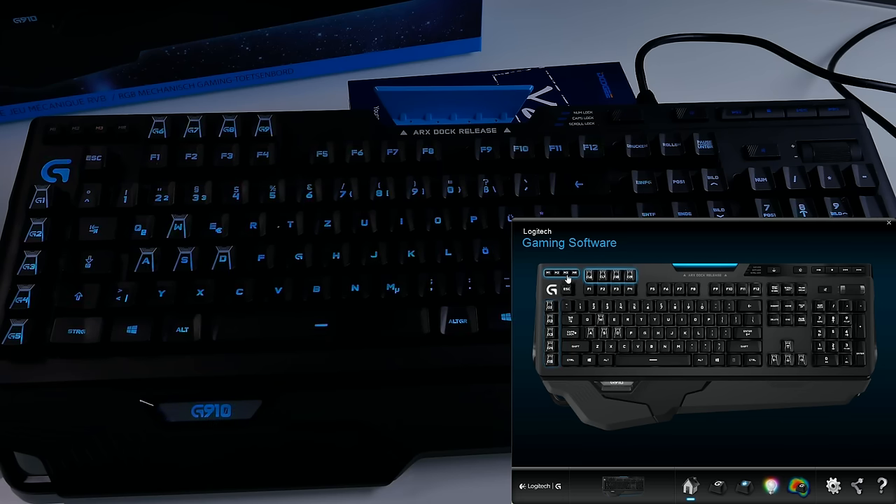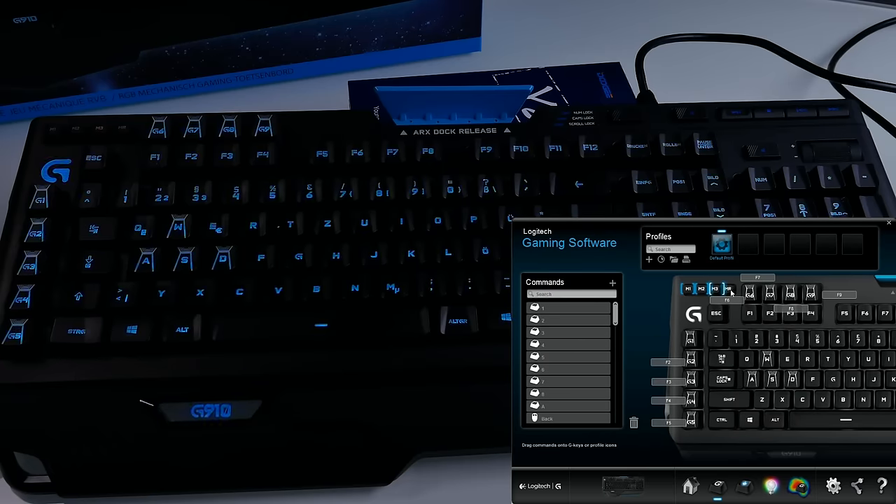In the top left corner you have M1, M2, M3, and MR, allowing you to switch between 3 different modes. Each mode gives you 9 G buttons, meaning you can have up to 27 macro buttons total. To assign a command, just highlight a G button, right click, and go to Assign New Command. You can also edit, use a generic command, or unassign the key entirely.